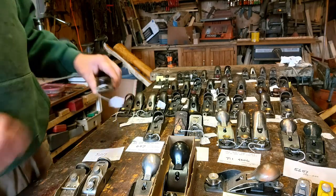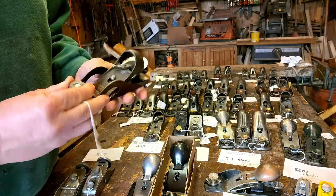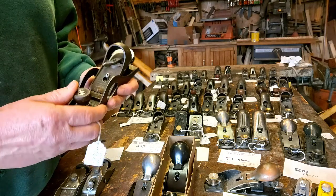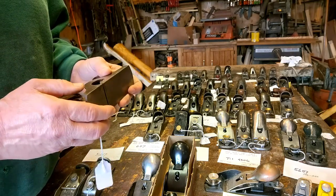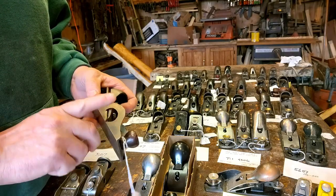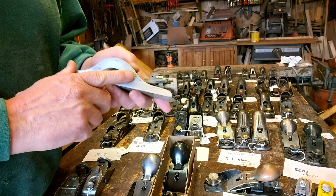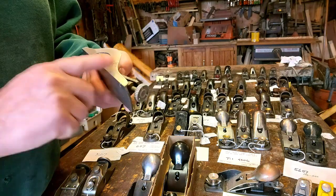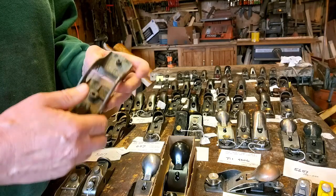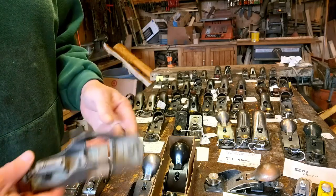Now we're going to move along to the 507. The 507 is a rabbet or rebate plane, however you want to say that. These are pretty nice user planes. This is actually the only one I know of that Leon Nielsen actually copied. You find them quite a bit broken. I actually have one here that I welded, and it's fairly flat — it will make someone a user plane if they have one that's broken and need one. I'll see that I get this to someone that needs it someday.